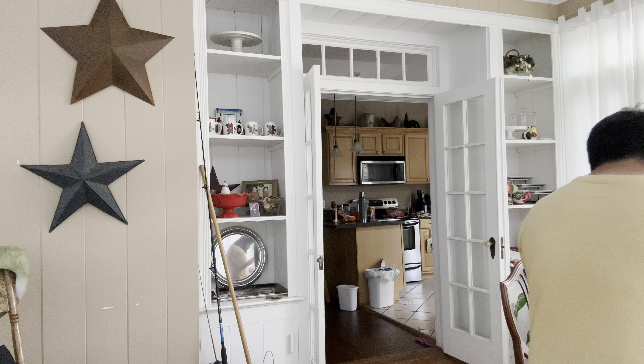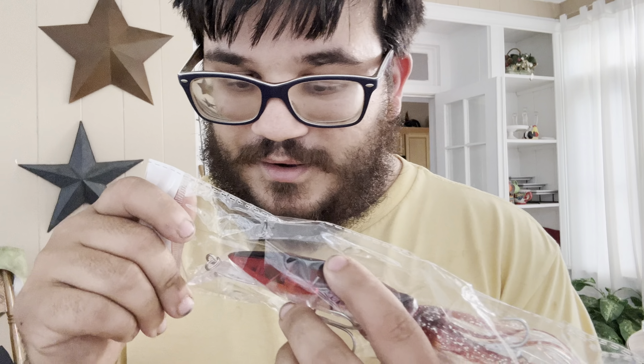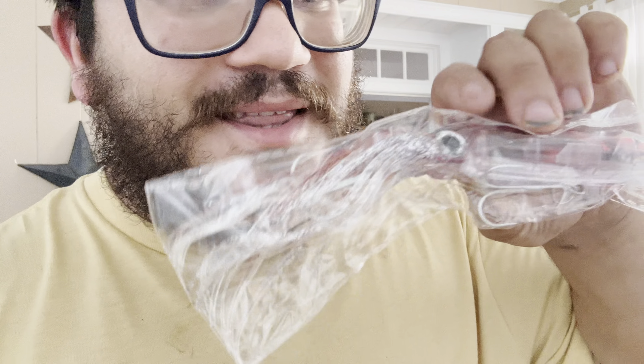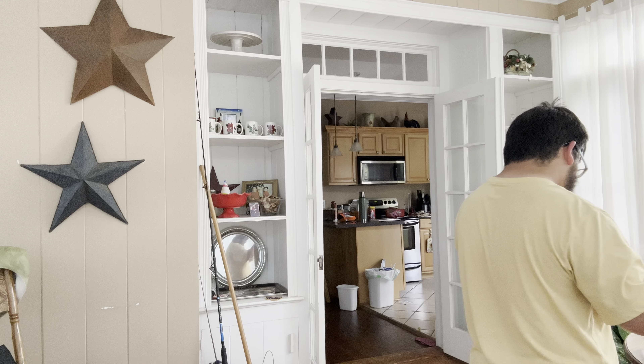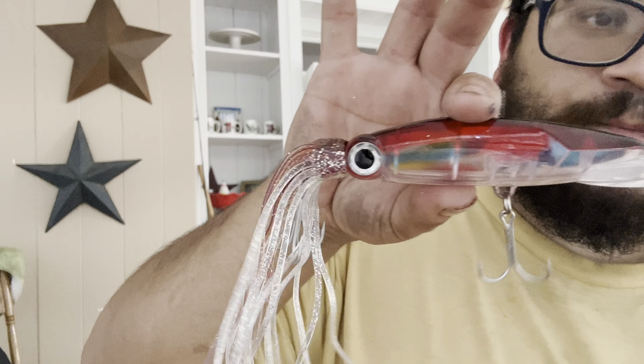Oh my gosh, what the heck? Oh my gosh, this is the squid! Oh wow, look at that, you guys! That's the squid! Oh, that is awesome! That's definitely for deep sea fishing right there. Oh yeah, them hooks are sharp too. But look at that, oh my goodness. That right there would definitely catch something.